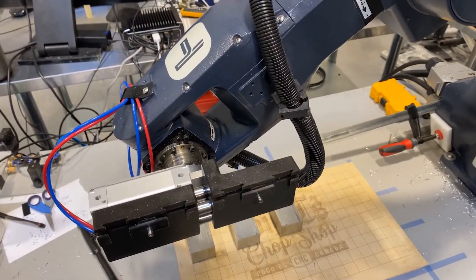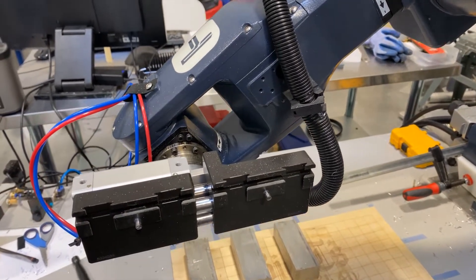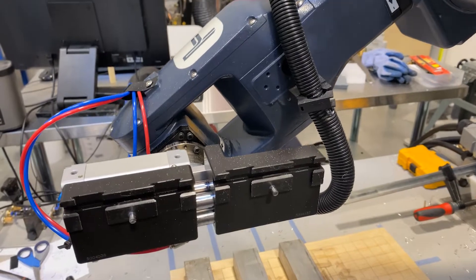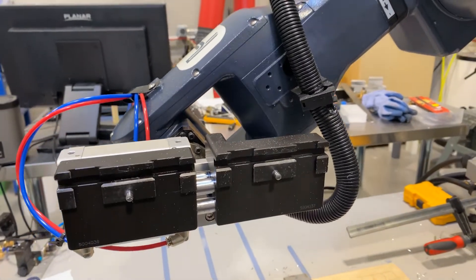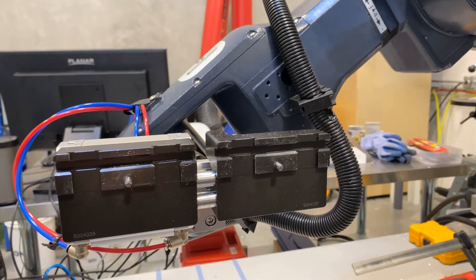The other component in the system is the VersaBuilt FJ gripper. I covered this in a lot of detail in the previous episodes, but this is what attaches to the ZA6 in order to allow it to pick up and manipulate those jaws on the vise.